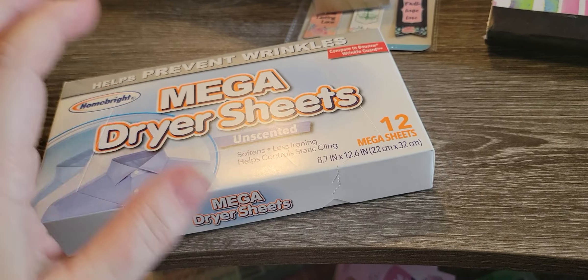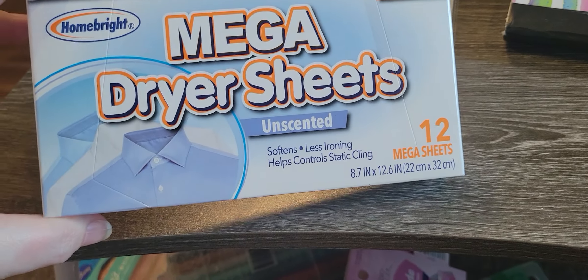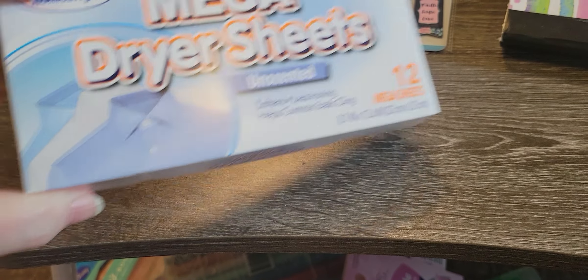Then I went to the Dollar General, and this one is in the town next to me, so we're still in Iowa — Sergeant Bluff, Iowa. I needed some dryer sheets because you cut these up and put them in your diamond dots and it'll take the static out. I didn't want a ton of them, so this was just a little 12-pack, and I was glad to get that.